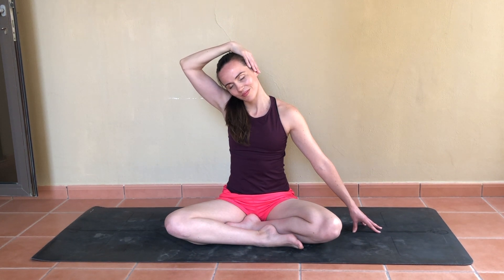Meet me in any seated position you would like and we'll start with the neck stretch by bringing the right ear towards the right shoulder, placing the right hand on top of the head and crawling the left fingertips away. You might like to close the eyes here, breathing into any stretch or other sensation that may come up for you.